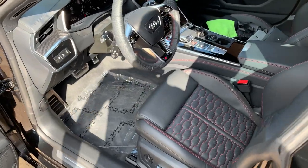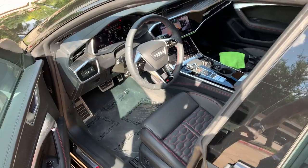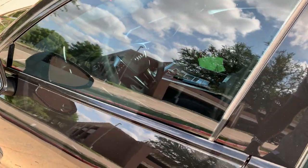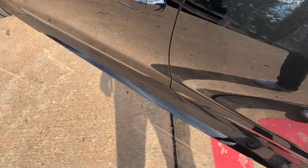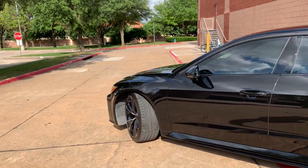All right guys, welcome. Let's take a look at the exterior. I'm gonna do a walk-around of the 2021 RS7. Again, this paint has this pearl effect on it — like a metallic pearl. I can't really see it on my camera because it's really bright out here. Let's go around to the front.